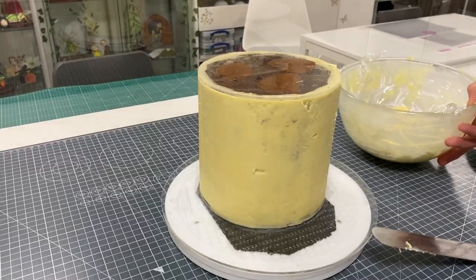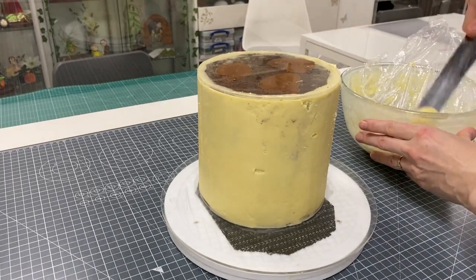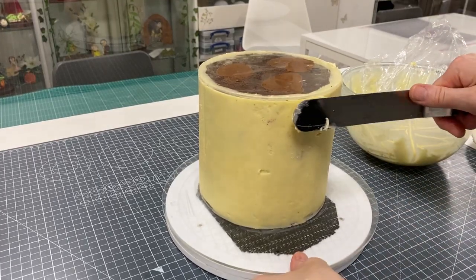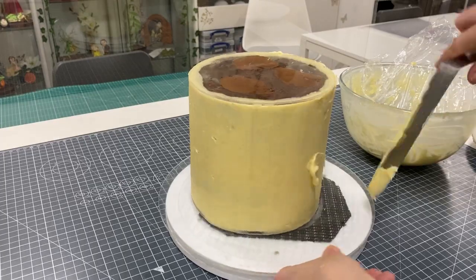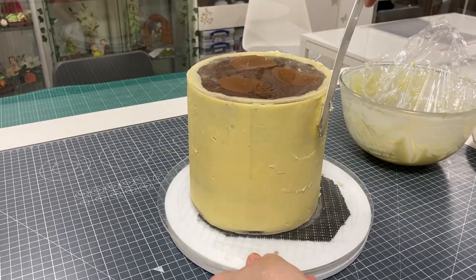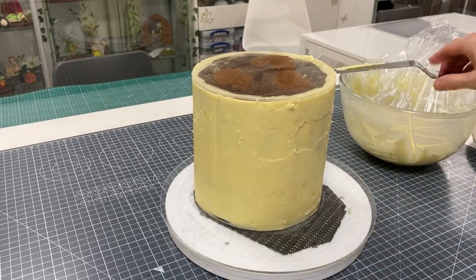I've just popped this back out of the fridge and I'm going to get some more ganache. The cake is cold and the ganache is still at room temperature, which means the ganache I place on now will set much quicker.